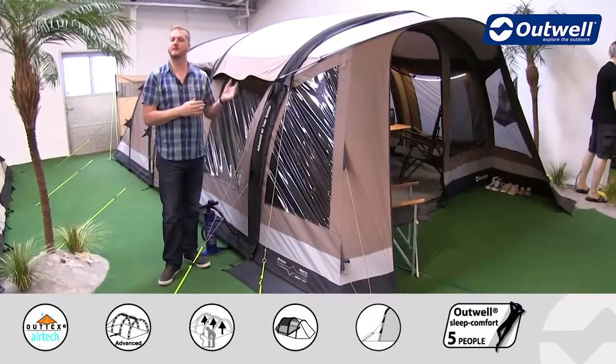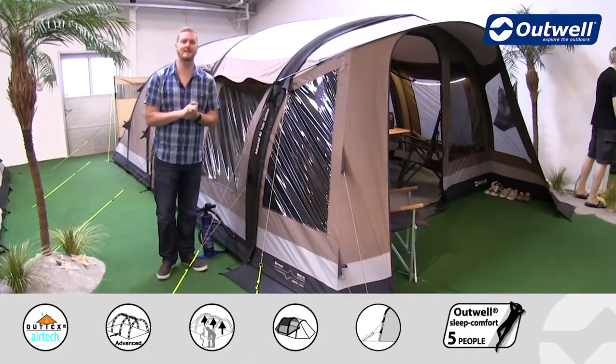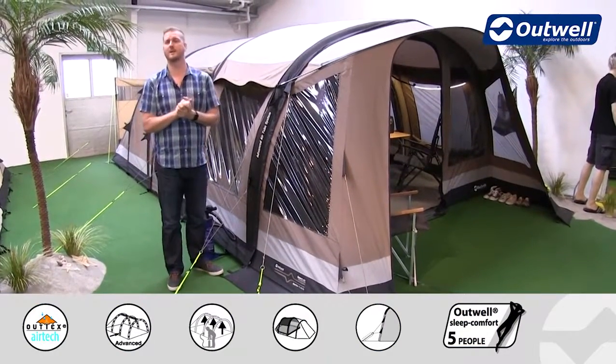Hi and welcome to Outwell and to the Harrier 6 S.A.T.C. from our Smart Air Technical Cotton collection.